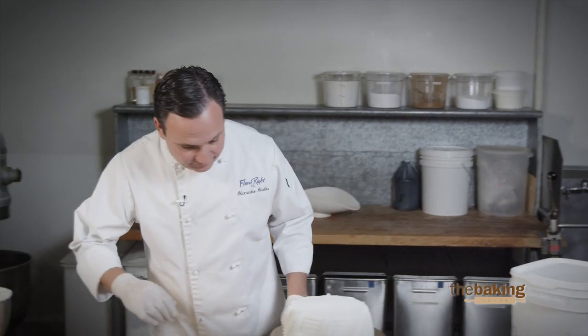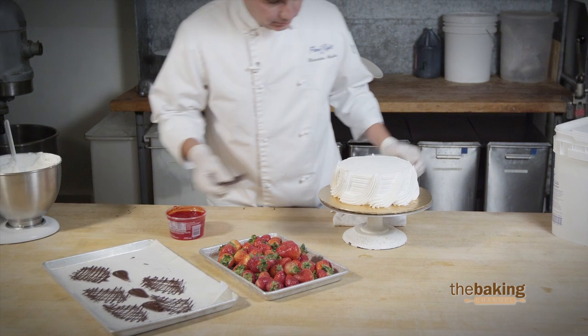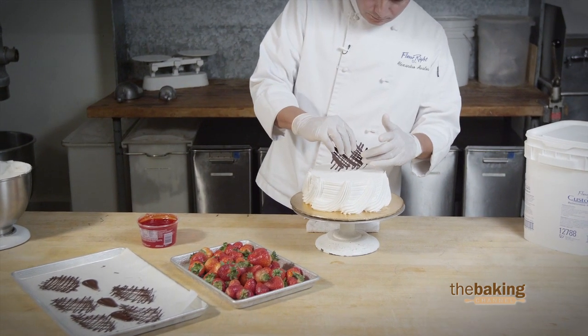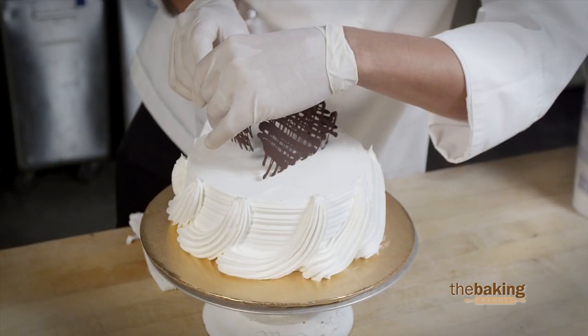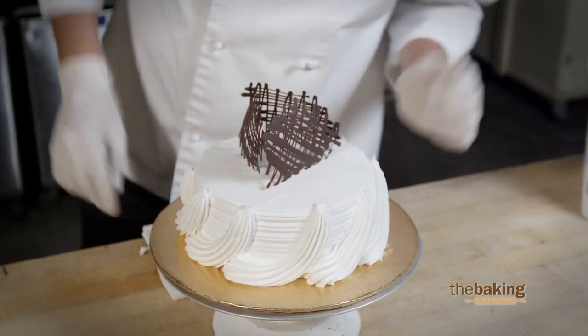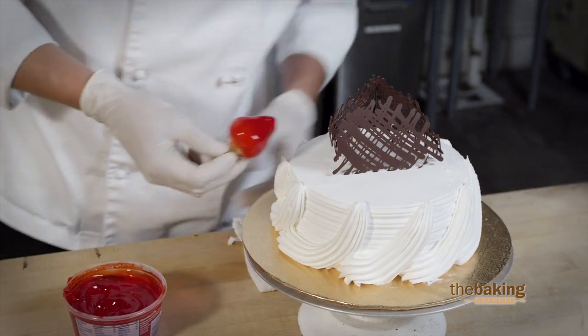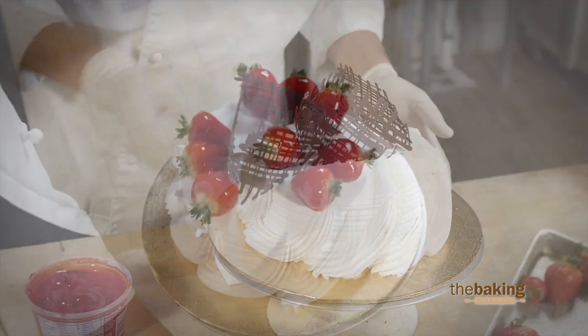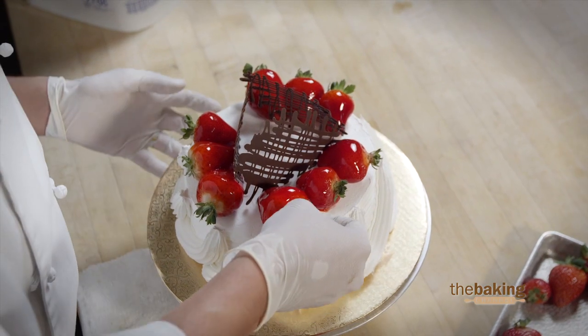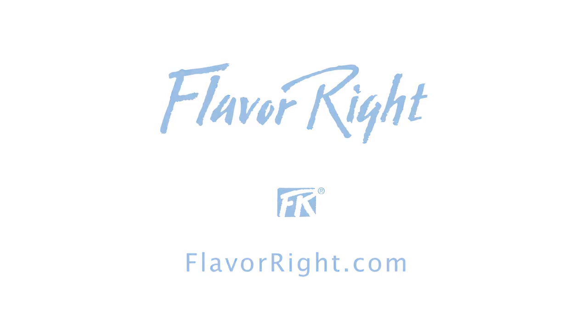Now that we've got our cake fully decorated, let's go ahead and begin with our chocolate pieces — just a nice little triangular netting over the top. We'll finish off with our fresh strawberries and strawberry glaze. For more information on products like these, please visit our website at Flavorite.com.